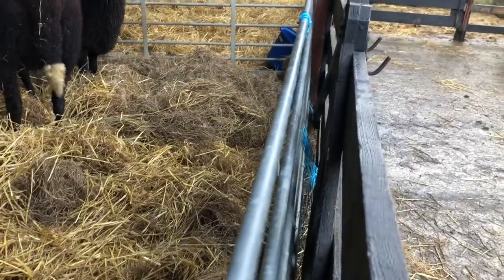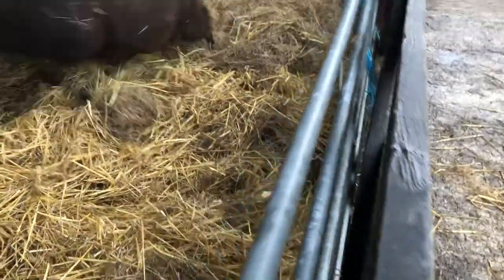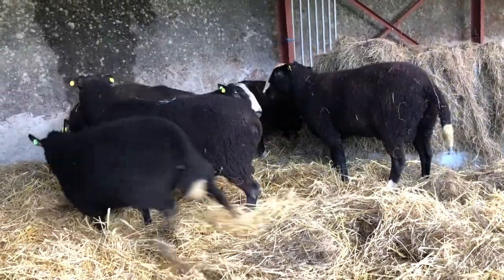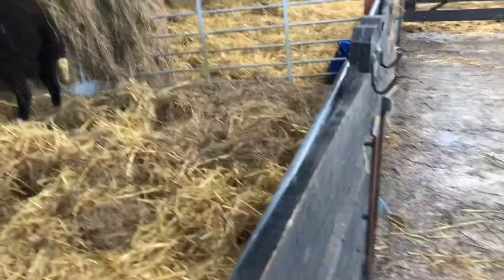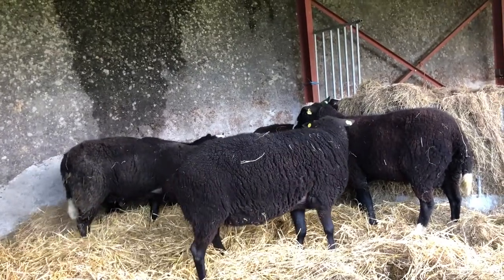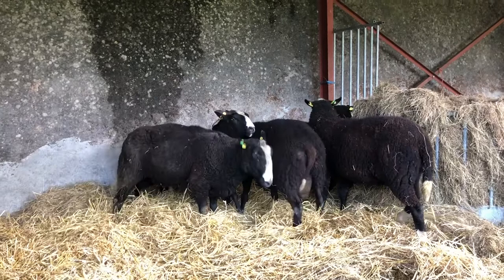I put this big strong metal gate in here so they'll hit against this and not the wooden ones — the wooden ones wouldn't hold. If the rams are battering each other, the metal gates will hold better and give better strength. So it'll be a few days of rough housing, re-establishing pecking order, and all those kinds of things.